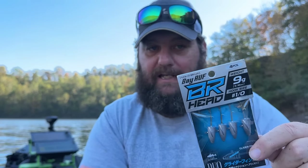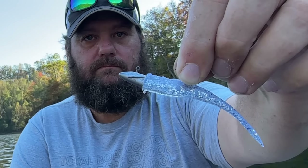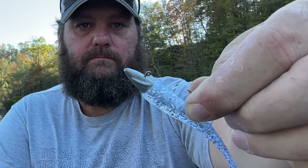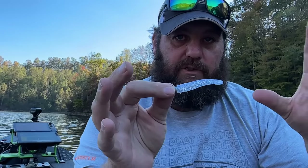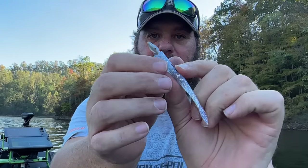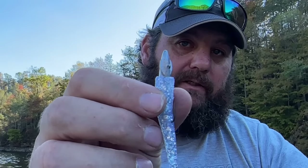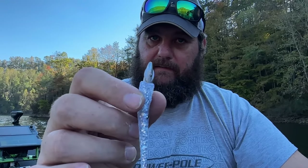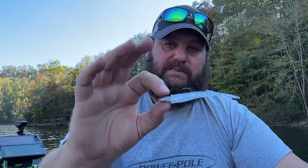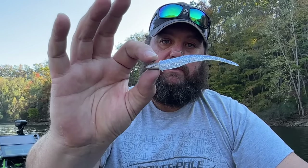This is the BR Head — Bay Roof, I think it's pronounced. B-A-Y-R-U-F. I don't know what that stands for. The BR Head and the BR Fish. The head itself is not just a bullet weight — it has some built-in wings to it. They're very small, but don't think they don't do anything. The way I've been fishing it primarily is flat side down, curve side up, and what that does is give you an amazing side-to-side walking action.